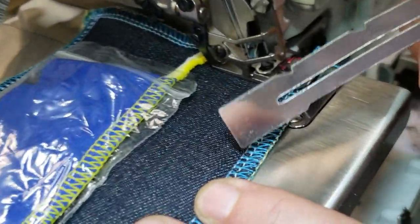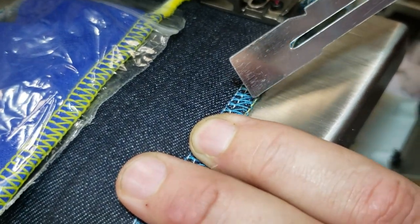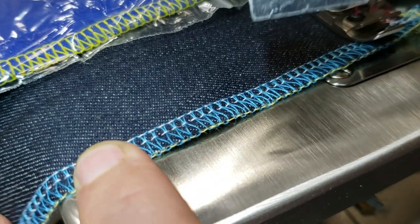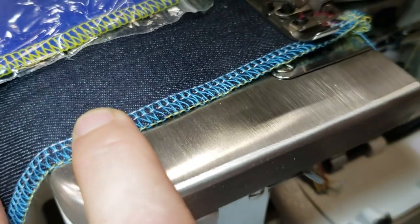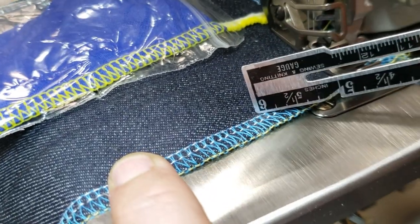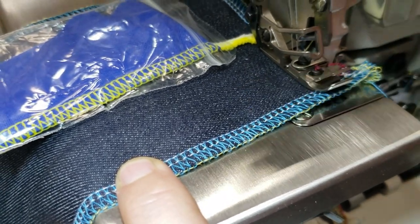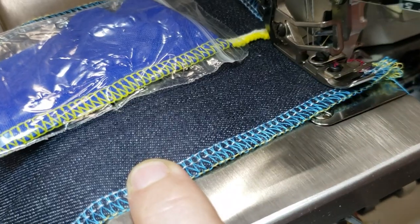These are the zigzag ones that you see here — the yellow and the blue are the ones that come from the loopers down there. But these are the top two needles — one, two — these two are the two needles here.